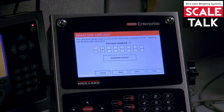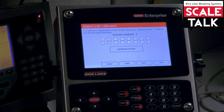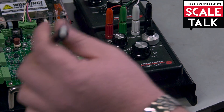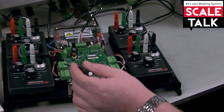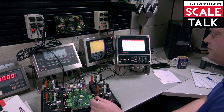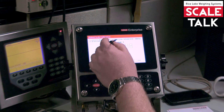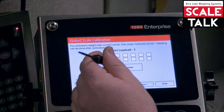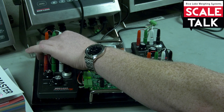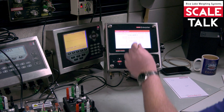That's going to ask me what current load cell I have the weight on. I started on load cell number four. This exact layout is going to match on screen — one, two, three, four — so I want to go to four. I want to start on load cell one and hit calibrate corner.